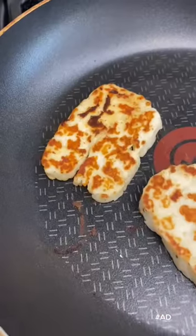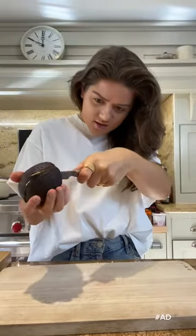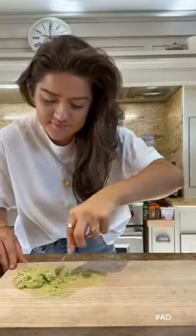I'm back with another recipe in collaboration with Morrisons, who has just launched their new doorstep delivery service — a service where students who are currently self-isolating can call Morrisons and get a food delivery the very next day. Today I'm going to show you how to make an avocado and halloumi muffin. It's honestly super quick and easy and it's one of my favourite combinations.